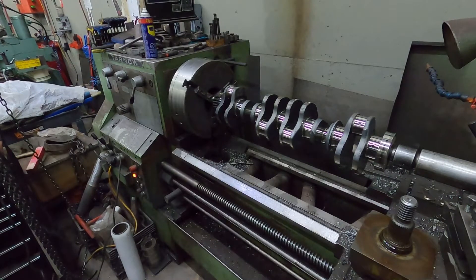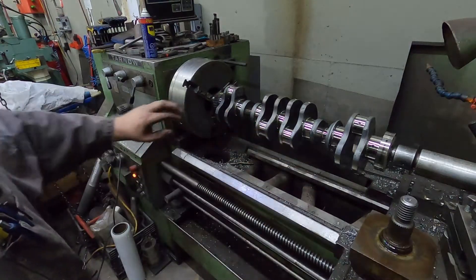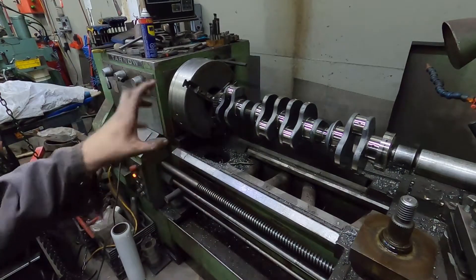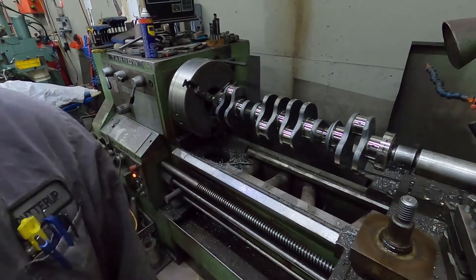I like to measure it after you polish just to make sure nothing went wonky on you. At this point I'm just going to take a brush, clean out those oiling holes a little bit, give it another shot of brake clean, and then the crankshaft is ready to set in the block once we get the bearings in there.